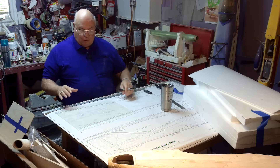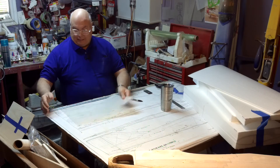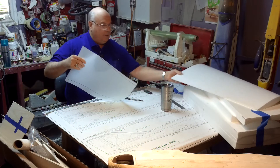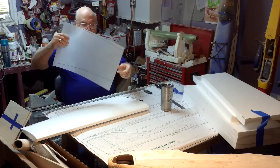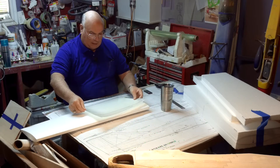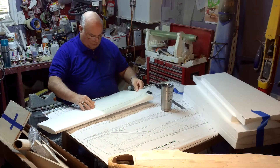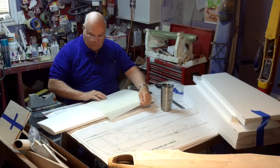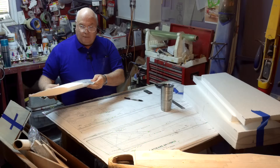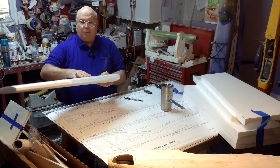What that does is when we lift this off, we can lay it right back down exactly where it goes without question. When we lay it on the fuselage, we can lay it down exactly where it goes. All we've got to do is line up the trailing edge with this corner, and that's exactly where that goes.